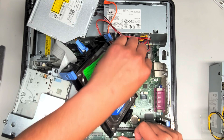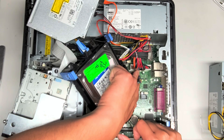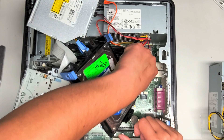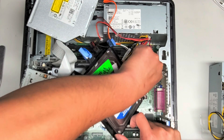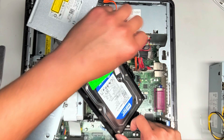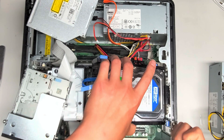This is the motherboard power connector. So we're going to squeeze this clip here — there's a clip on the front of that. You want to squeeze that, and then while you're squeezing that, you can kind of wiggle this and pull it up. Just like that. So now that I got that disconnected, I'm going to put this back over here.